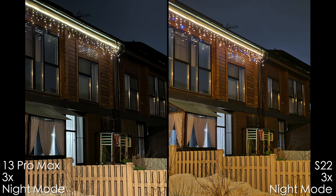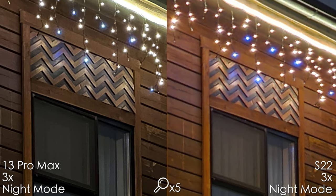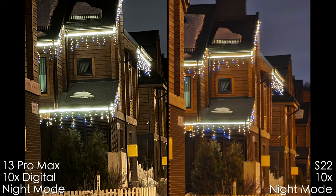The 3x camera, to my surprise, looks better on the iPhone — it's sharper and less denoised. The Samsung has a darker aperture, which makes it hard to get good results at night. The 10x digital crop from the iPhone is noisy and very over-sharpened. The Samsung 10x looks soft, and both look pretty bad — Samsung is a touch better.